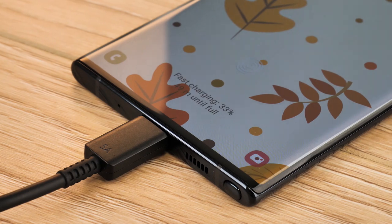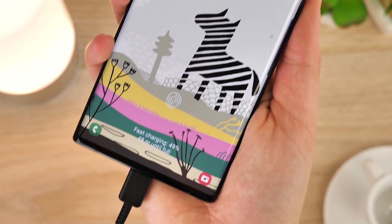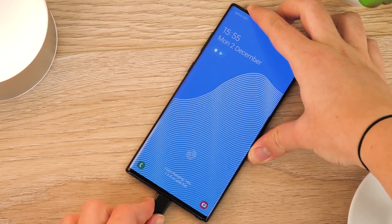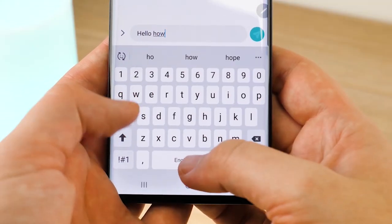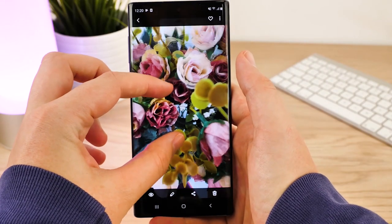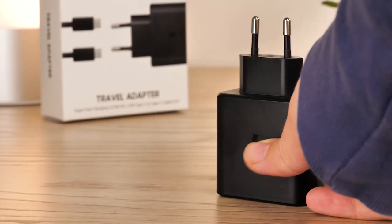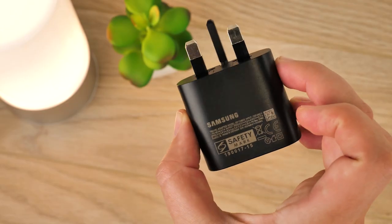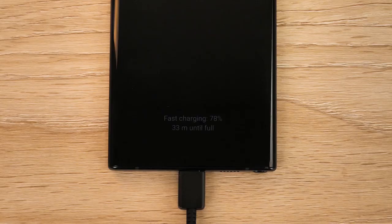The 45 watt charger is quicker but only by 5 to 10% compared to the charger in the box, and considering that the Note 10 Plus is the only phone compatible with 45 watt charging out of the Note series, it only really serves one purpose. If you rely on your phone heavily throughout the day for calls, texts, watching videos and taking photos, then the 45 watt charger will really help shave off minutes from your daily charge time. But if you're happy with the results from your 25 watt charger, it works just as well as its super fast companion.